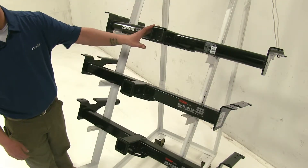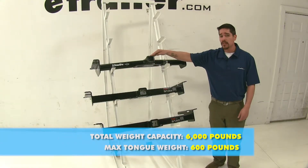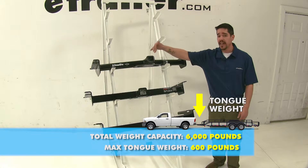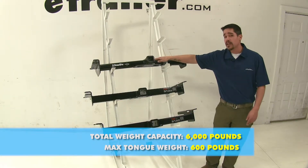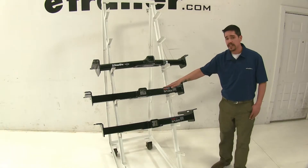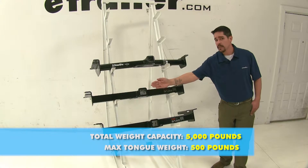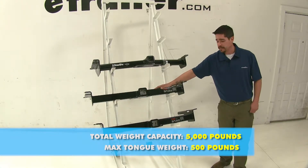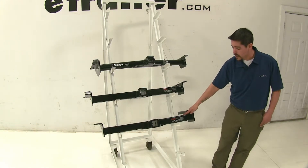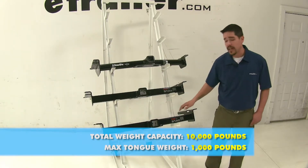As you can see there is a slight difference. As far as weight goes, our Draw-Tite is going to have a 600-pound tongue weight, which is the force pushing down, and a 6,000-pound trailer weight, which is the force it can pull. Now the Curt class 3 is going to have a 500-pound tongue weight and a 5,000-pound gross trailer weight. Our Curt class 4 is going to have a 1,000-pound tongue weight with a 10,000-pound trailer weight.